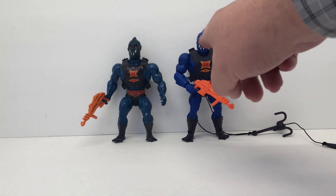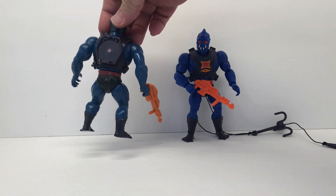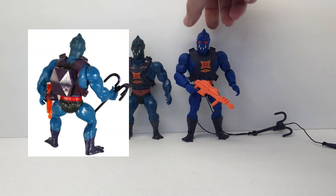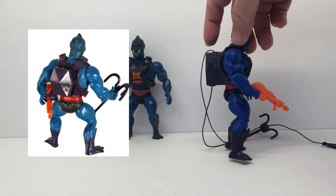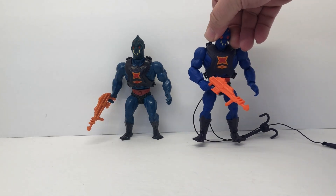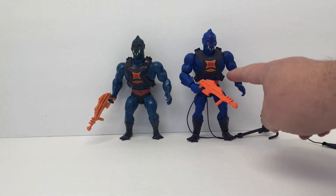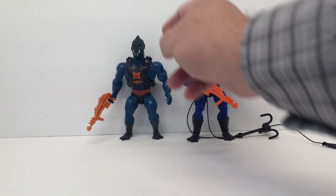Color-wise there are some differences. The head sculpts are very similar. I am missing the actual winch for the back of the vintage, but it's almost identical to the one that comes with the new version — this one's a little bulkier but works pretty much the same way. We are missing the twist feature in the waist with the Origins, which is common for all Origins figures — none of them had that spring action.